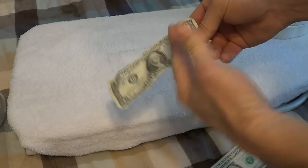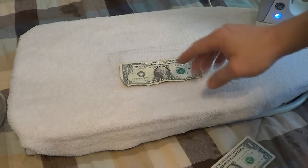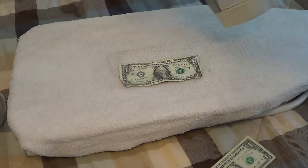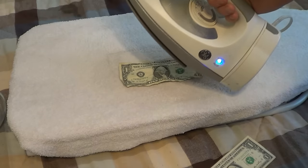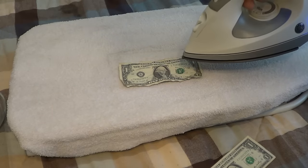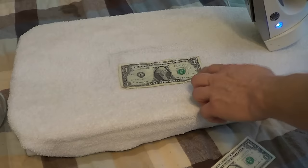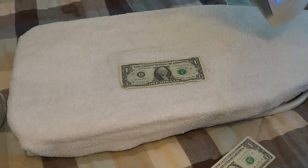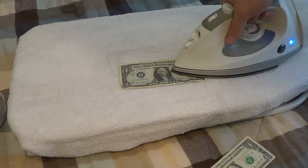What we're going to do is make this a crisp dollar again. I have my iron set to low, so it's not real high. What I'm going to do is just go ahead and squirt the dollar bill like so. You can use a squirt bottle — that's fine — or you can just use the iron like I did.